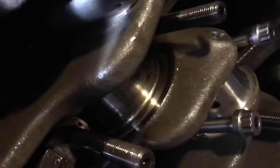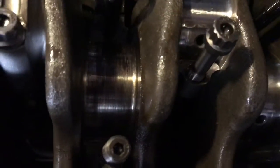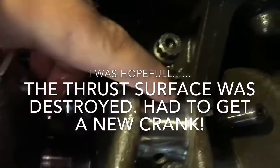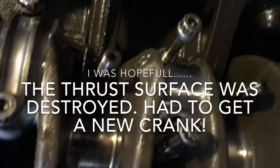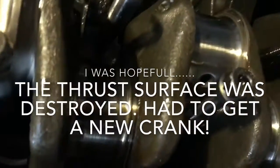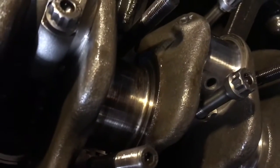The DSM crank is scored — big surprise. This is the crank here; it's not awful, nothing you can feel with your finger, and the rest of the journals are actually okay. But that bearing coming apart sent some stuff through the rod bearings — they took it just fine, so there's no damage, just got to replace them. This engine is probably gonna only go this season, so we'll replace the bearings, put it on the dyno, and run it for the season and hope she lasts.